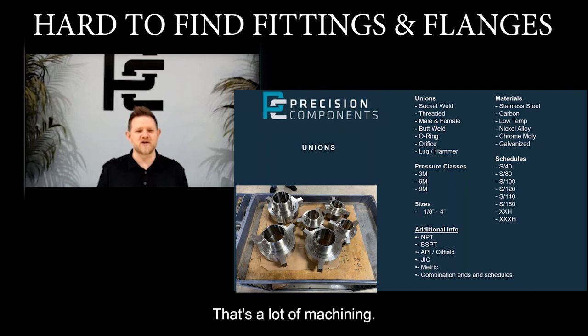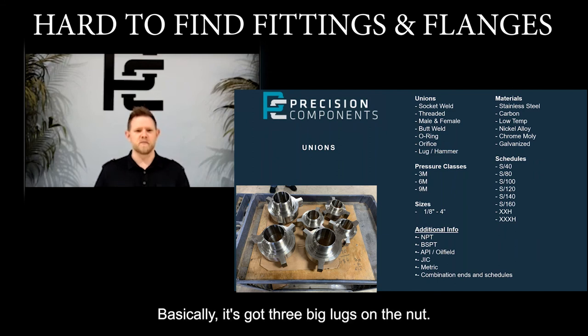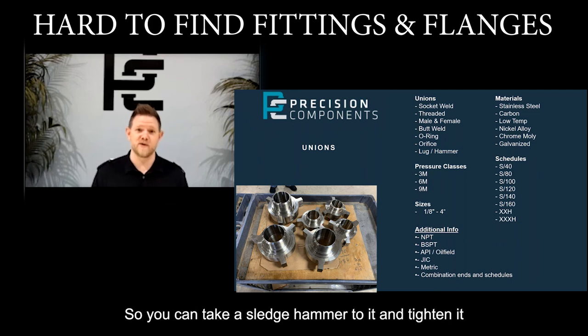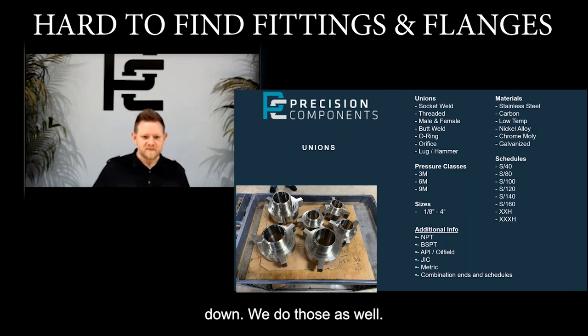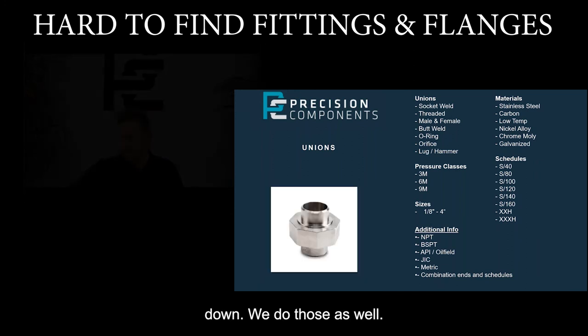That's a lot of machining. I wish you would have one on here to show you if you're not familiar with the hammer union. Basically it's got three big lugs on the nut. The nut takes the ground with those three lugs so that you can take a sledgehammer to it and tighten that sucker down — so we do those as well.